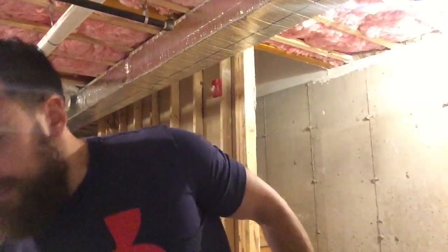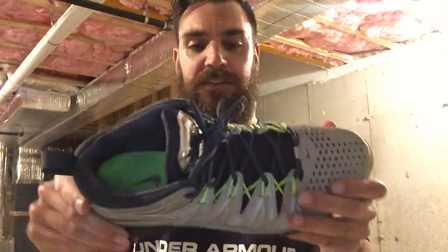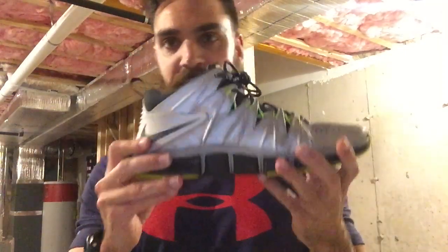Next up, Nike Free 3.0 — a very low profile shoe. I don't wear these much anymore. I've had these for a while but they're a little too low cut for the gym for me. This is the Nike Free 7.0, which I actually really like because it's a little bit bulkier. I think I've even played hoops in these before. These have a lot of support and I really like the 7.0.